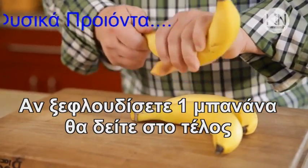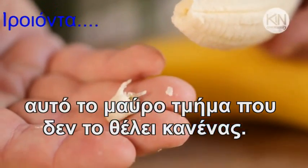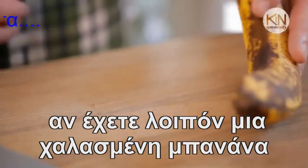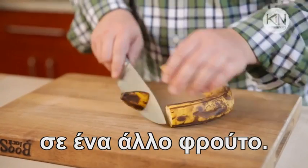Now when you peel a banana and get down to the end, we all know there's that black little nub at the bottom that no one wants to eat. That's actually the seed of the fruit. So if you have a banana that's been sitting around for a little bit too long, you can trim off that end and combine it with another fruit.